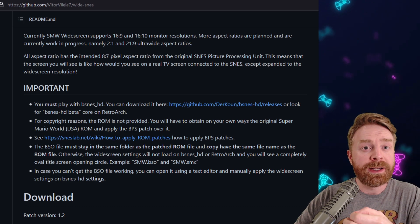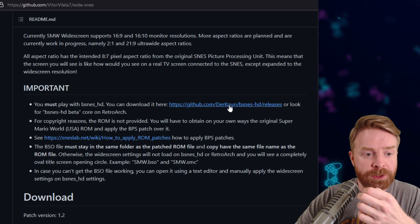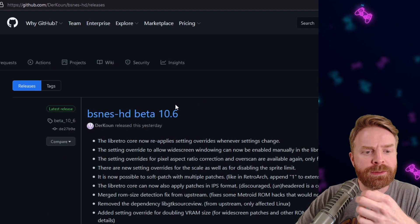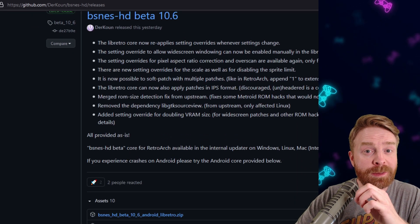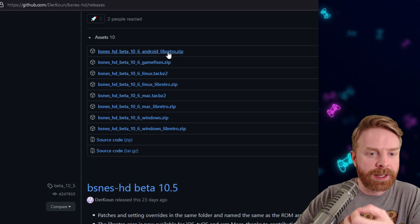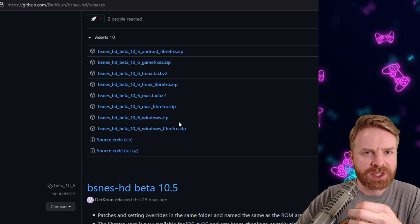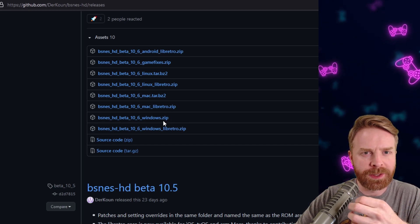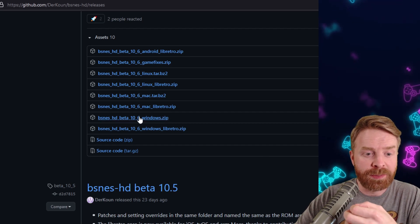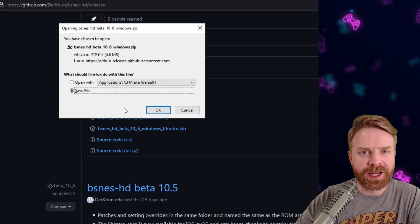Now for the emulator, to find the specific emulator you need, just go to the importance section and click the blue link where it says you must play with bsneshd. This will bring you to the bsneshd beta page. There are different versions available — you can see Android, Linux, Mac, and Windows. For the purposes of this video, I'm just going to download the standalone Windows emulator. I'll click on bsneshdbeta106windows.zip. It's not a very big file — 4.6 megabytes.